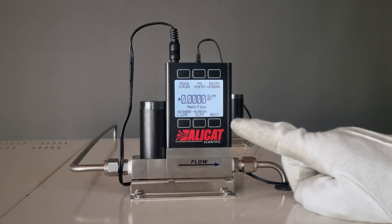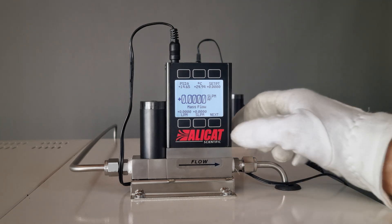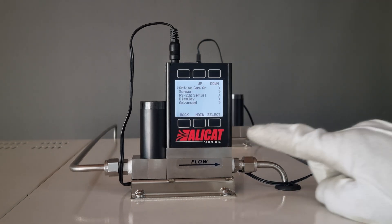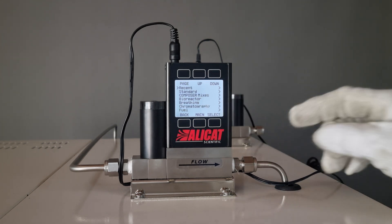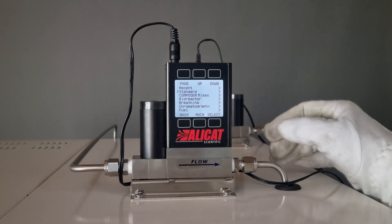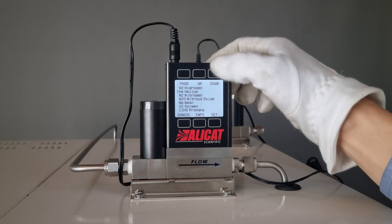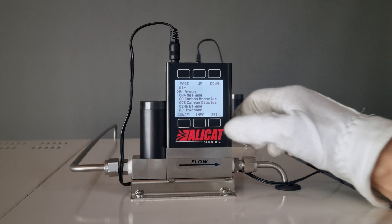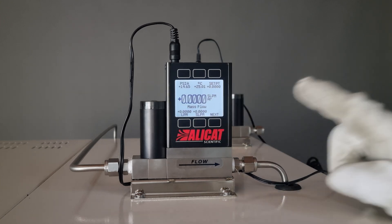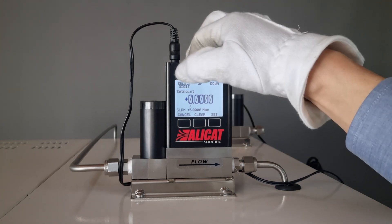On the screen, you can see the pressure, temperature, set point, volume, mass, and the menu button. Click Next, Menu, Setup, and Select. Use the Up and Down buttons to go to Standard. Now you'll see air, argon, methane, CO, CO2, ethane, hydrogen, nitrogen, and so on. Since we're using argon for demonstration purposes, I'll select it and then click Main to return to the main screen. Then click Setpoint and input your mass — I've set it to 500 milliliters.